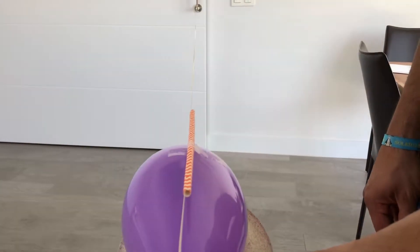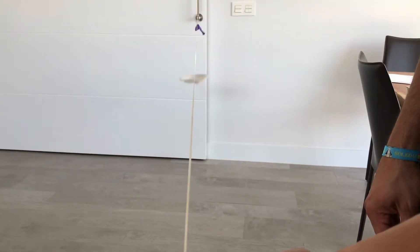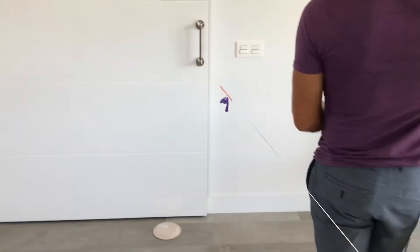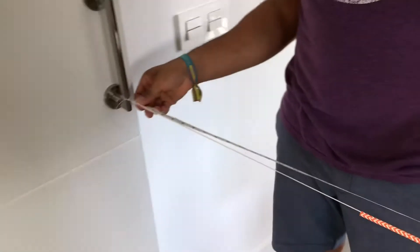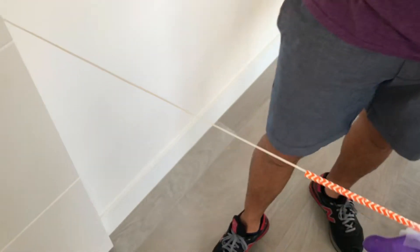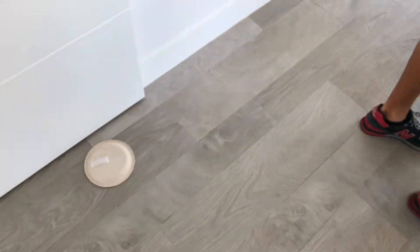And when you're ready, just let it go. Three, two, one. We have a total distance of 19 inches from the end. So more drag with the plate.